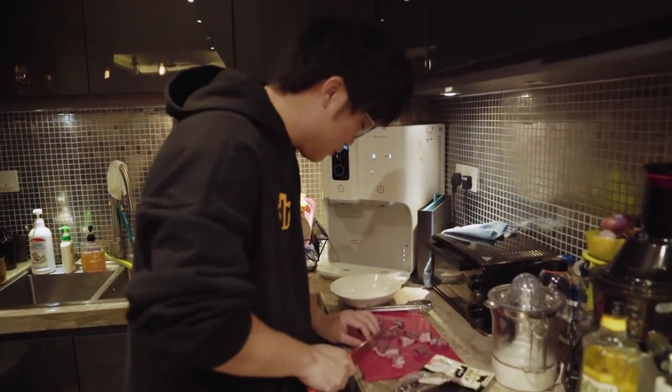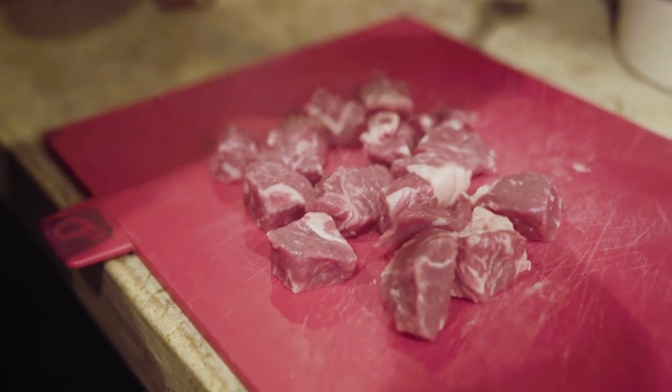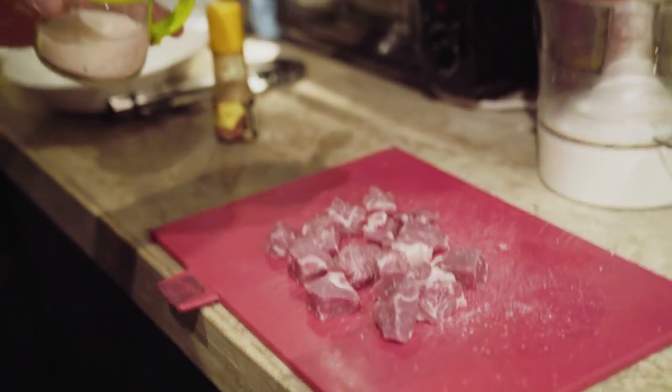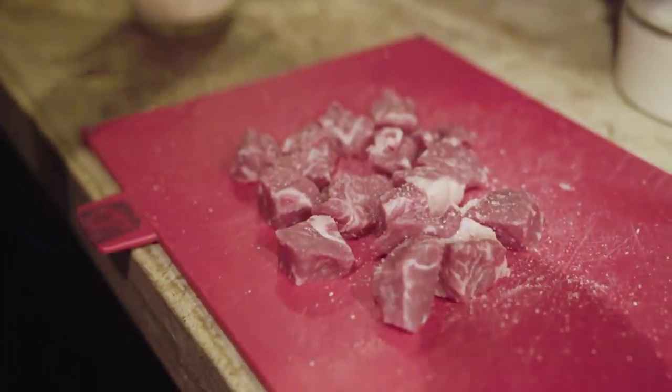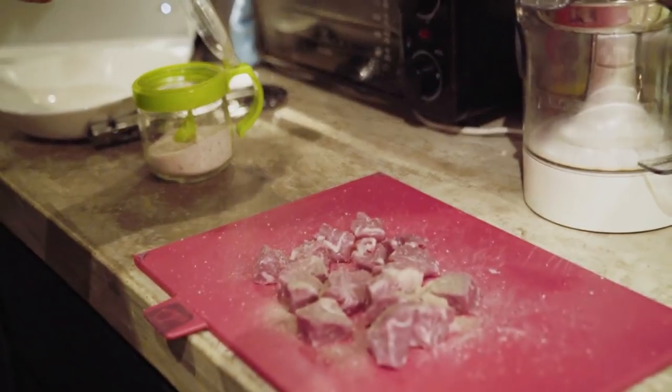Sorry, I've never cooked steak before so I don't know how to do this. So what I'm going to do is lightly season the beef with salt and with a bit of black pepper. So that's about it — maybe I want to put a little bit more salt, just a little bit.